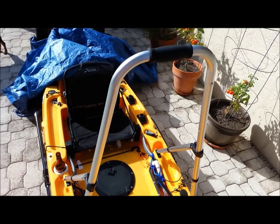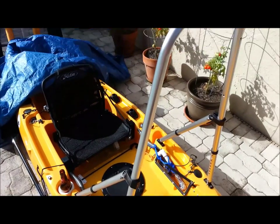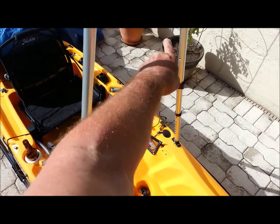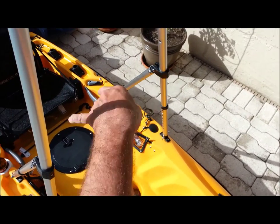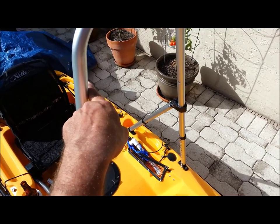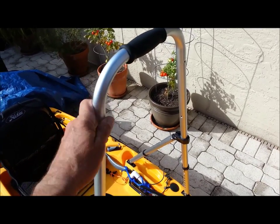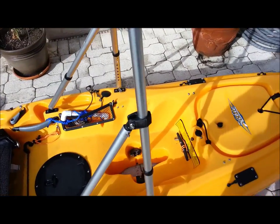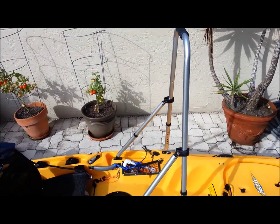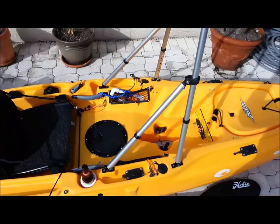That's my homemade H-bar on my Hobie Outback. I have a piece that was taken out from right here that I'm going to shorten and put across here for an extra brace, and put a pool noodle across here. That's the straight-up position — it adjusts ten different ways. Let me show you.